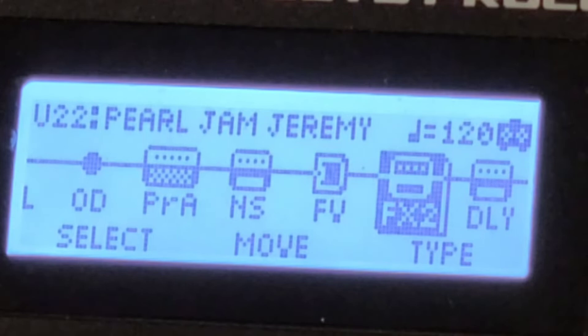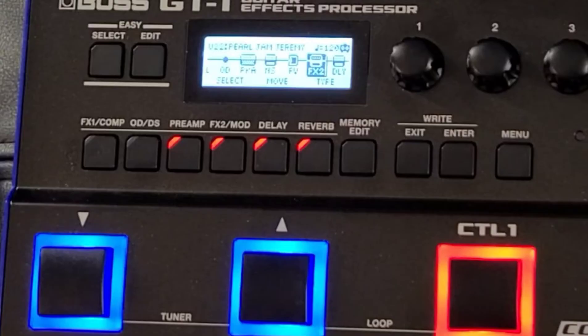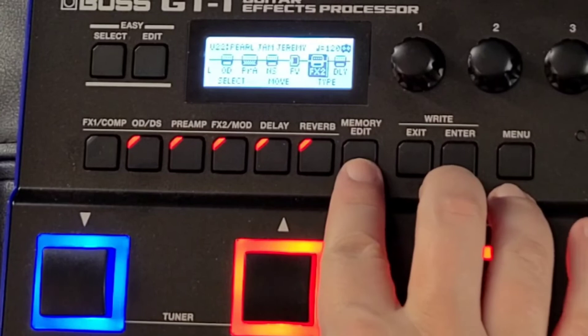Pretty much this Marshall sound is like a dirty clean. With the effect on it, it's very close to what it is. When the song kicks in, I have the up button assigned to the overdrive, which is a tube screamer — gives it a bit more balls.